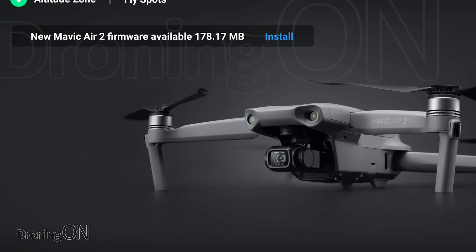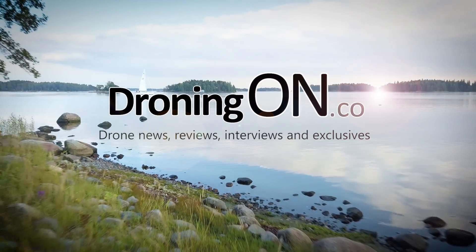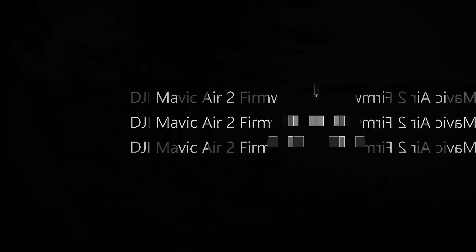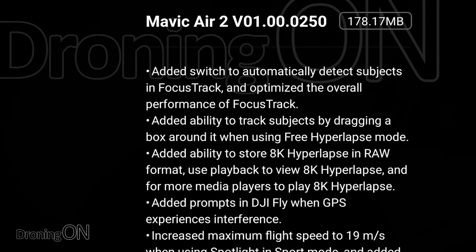This morning we woke up to the news that the Mavic Air 2 has one of its first firmware updates. I'm Ashton Droning On, and this morning in the DJI Fly app I was notified of a Mavic Air 2 firmware update — one of its first — but is it one that has the features we need to make this even more of a perfect drone?